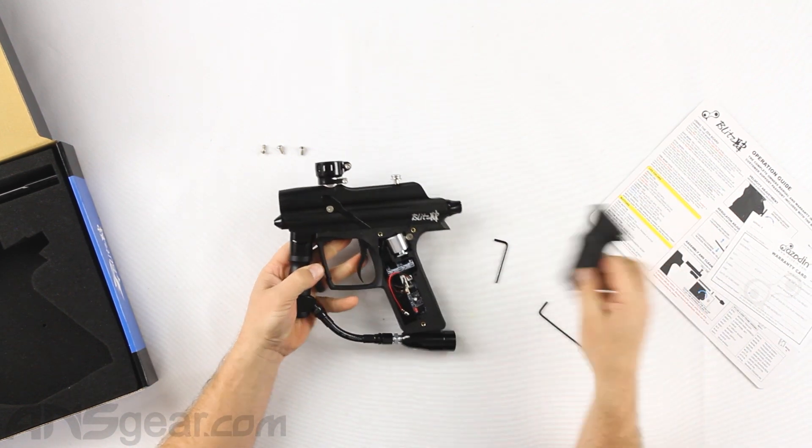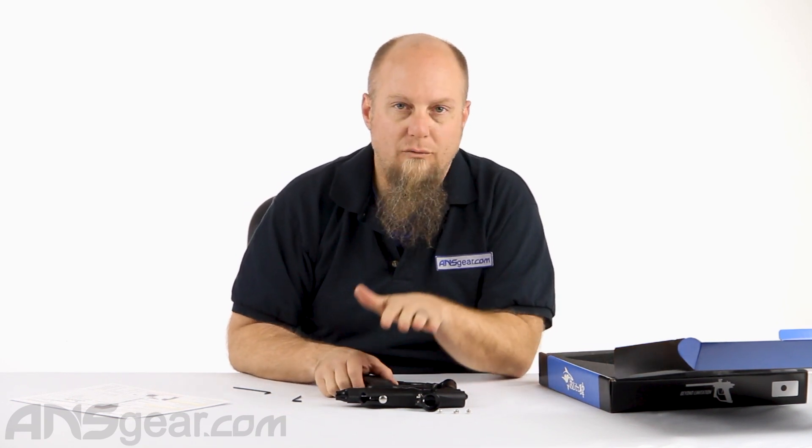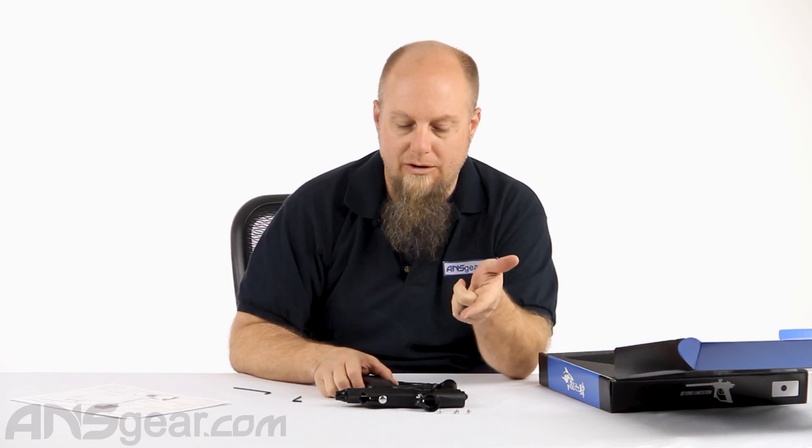These guns are very simple to operate, very simple to understand, and very easy to maintain. Now with the adjustment of the regulator, I think it makes it even easier. This is the brand new Blitz 4 — it's available in a couple of different colors, so get on the website and check those colors out. We'll do shooting videos of it outside. We'll see all the goods on it at ansgear.com.